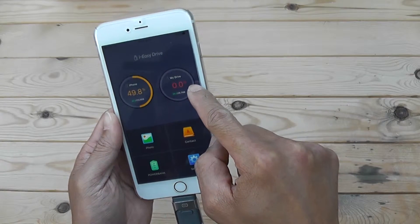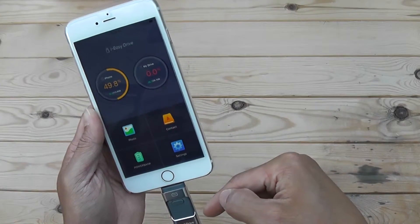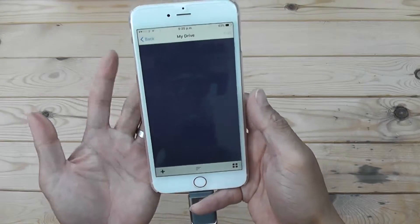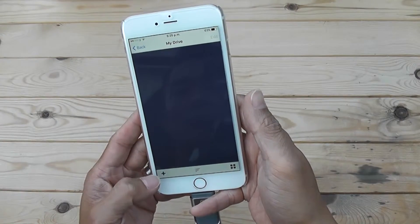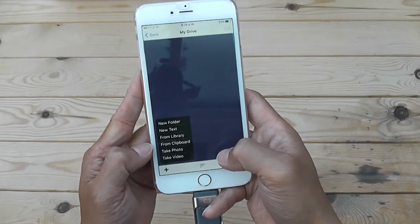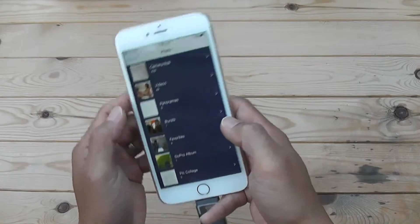You click Allow and here we see the space being occupied on my phone and on the USB drive. Since I haven't used it yet, it's at zero percent — so if you click on it, it'll be empty.